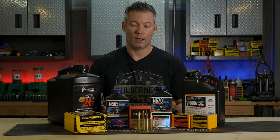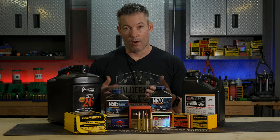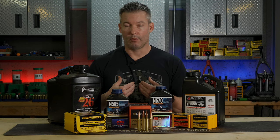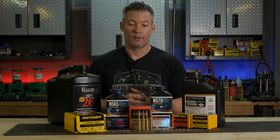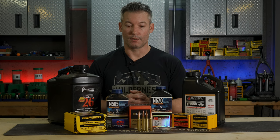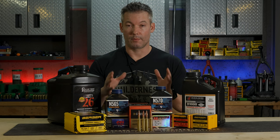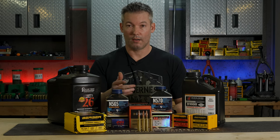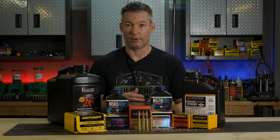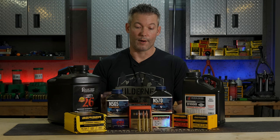A great example: the last 30 Nosler I built — even though I could run it well over 3,100 feet per second with a 215 Berger, there wasn't any accuracy there. I had to run it at 3,000 feet per second. I've never personally been able to get a 300 PRC or a 300 Win Mag to run a 215 Berger at 3,000 feet per second in a 26-inch barrel. That really proves the point — the physics behind it will dictate the velocity. If you want a 300 PRC to outrun a 300 RUM or a 30 Nosler, you're looking in the wrong spot.